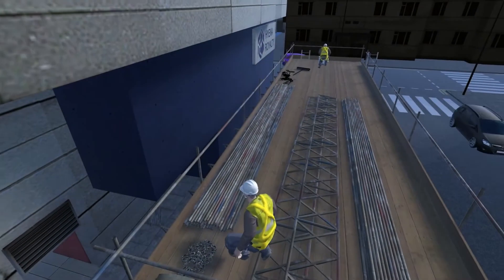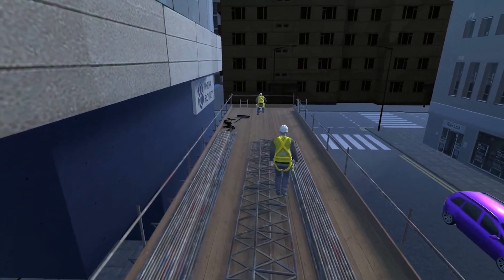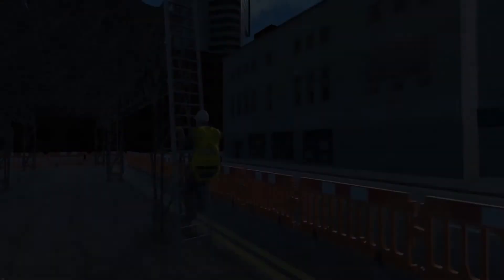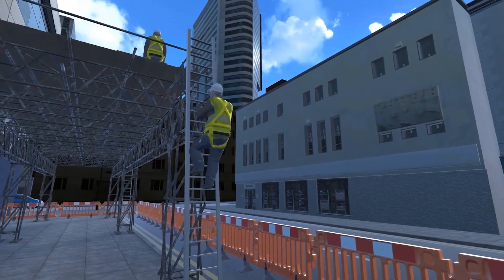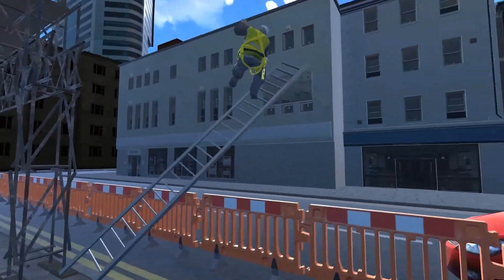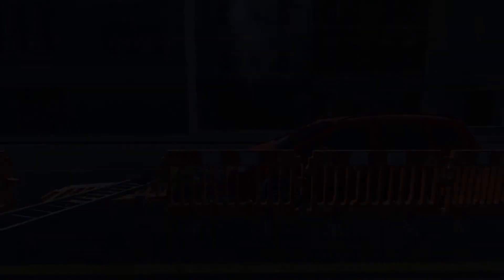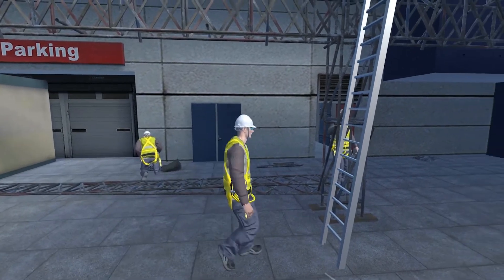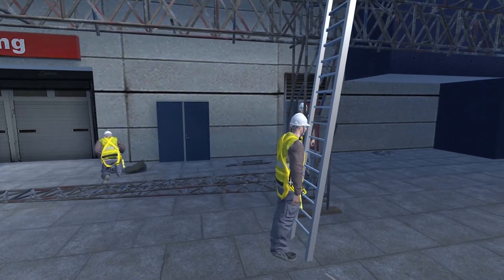Where's the bag of fittings up here? On the other side of the gantry? There's no one even secured this ladder yet.